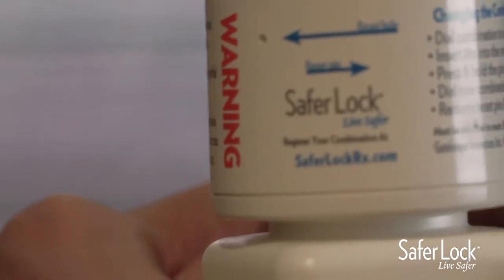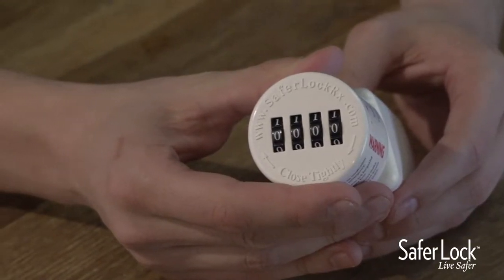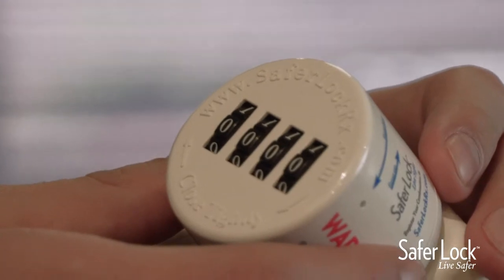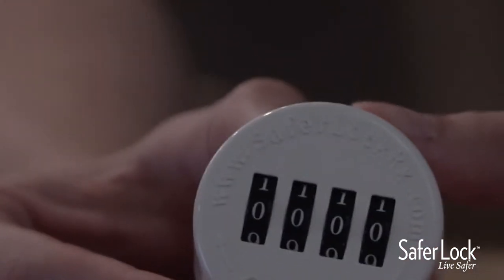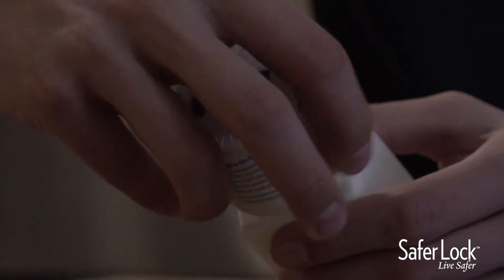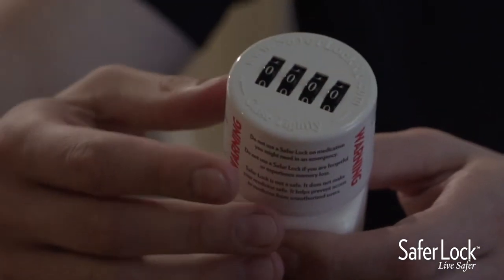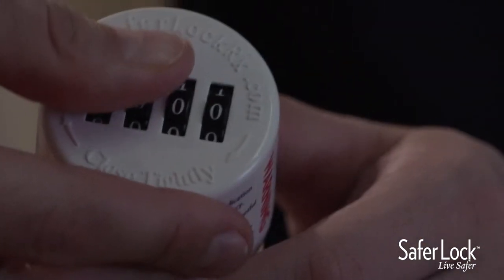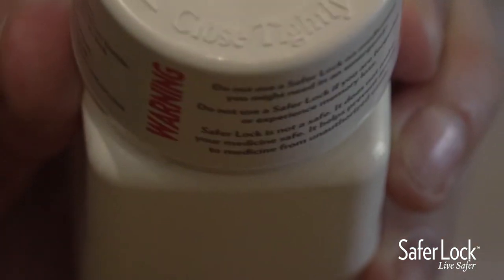To lock your medication with SaferLock, you must first make sure your SaferLock is on the current correct combination. The factory set combination is all zeros. While on the correct combination, twist your SaferLock tightly onto the bottle. Once SaferLock is closed tightly, mix up the combination to lock it. The cap should spin freely without opening once locked.